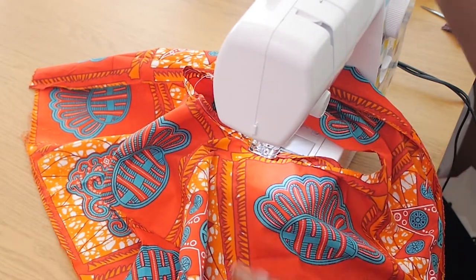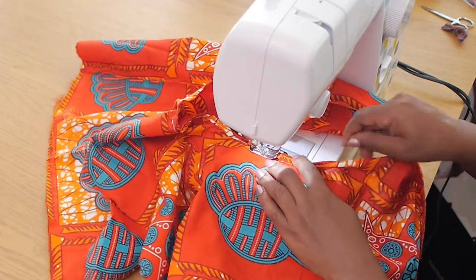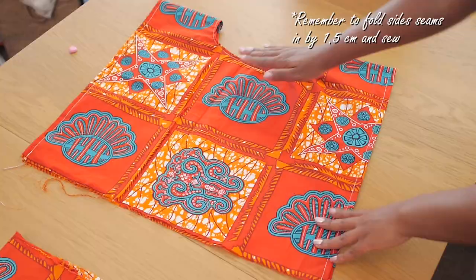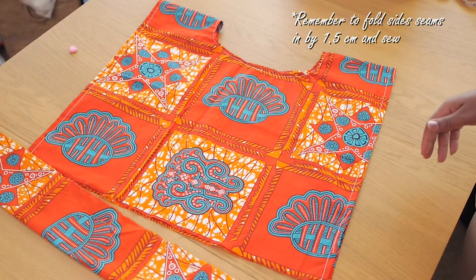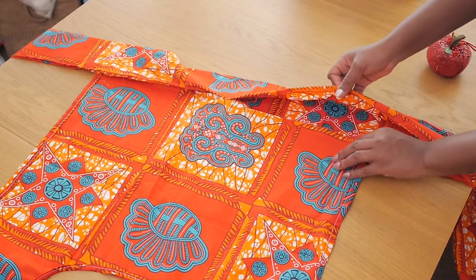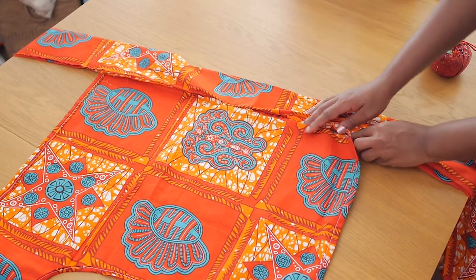Carefully folding the material twice, I sew with a normal stitch all the way around the circle. Because it's a circular seam it has to come out just right. Then it's time to fix the waistband.